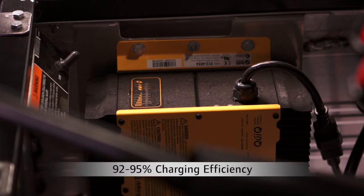The new charger boosts charging efficiency to 92 to 95%, compared to our current chargers which get 82%. This exceeds efficiency requirements of the EPA and other regulatory bodies.